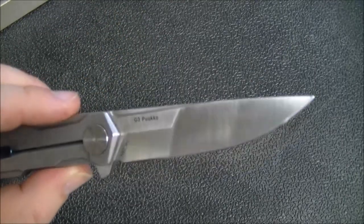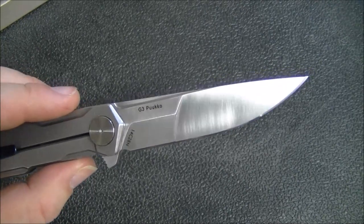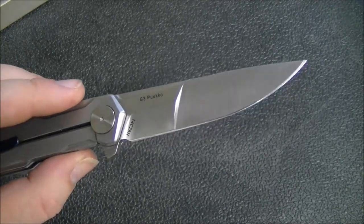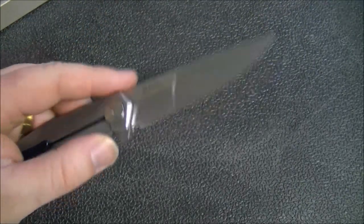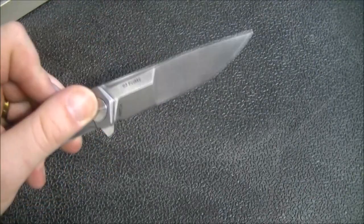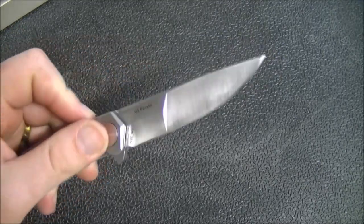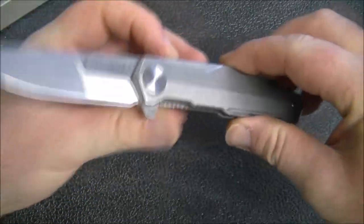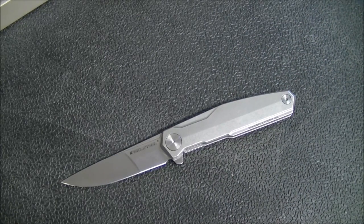Let's start off with this blade, which is a drop point, satin finish, 14C28N blade. I really like that blade steel. In terms of budget steels, I would pretty well say it's the best one. It's considerably cheaper but comparable in performance to VG10 or even 154CM when it's properly heat treated. In fact, I have had knives where I did some side-by-side testing where 14C28N outperformed VG10. That's not going to be true across the board because it depends a lot on how those steels are heat treated.